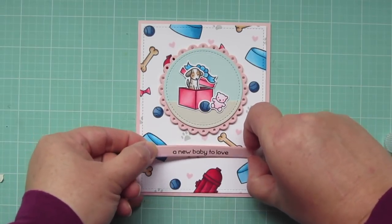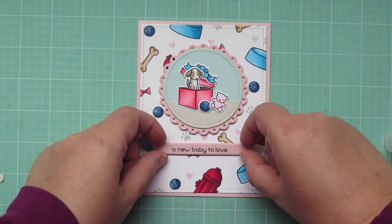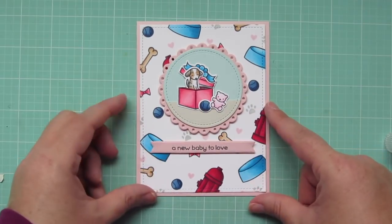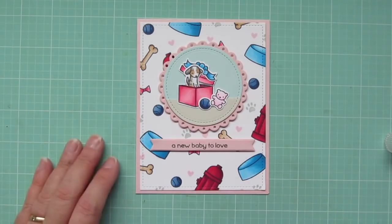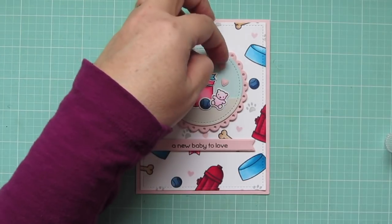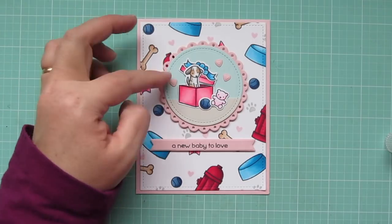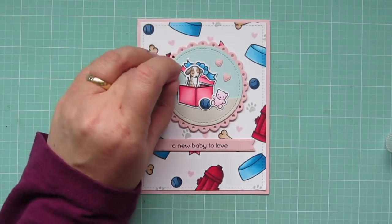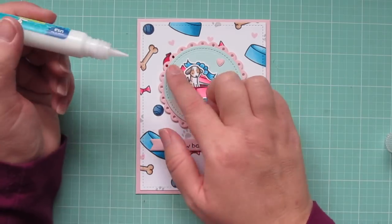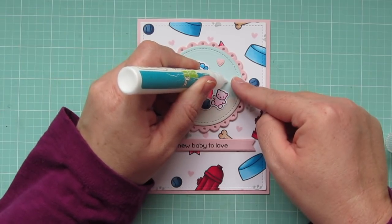I'm adding my focal panel to my card with some foam tape. I've also got some foam tape on the back of my sentiment, which I trimmed down with an Everyday Sentiments banner. I'm just making sure that I'm happy with the placement, and then I'll press that down into place. To finish off the card, I'm going to take three tiny pink hearts trimmed out from the same cardstock as the card base and the background of the focal panel and the sentiment strip, get my placement right on those, then lift them up carefully and add a dab of glue with that glue tube and set them back into place.